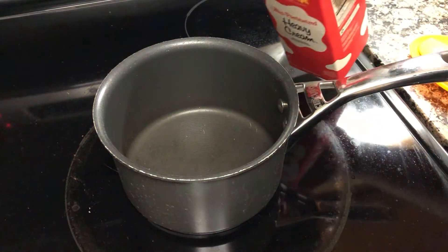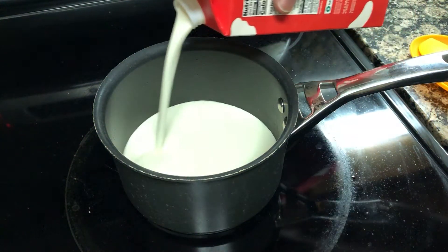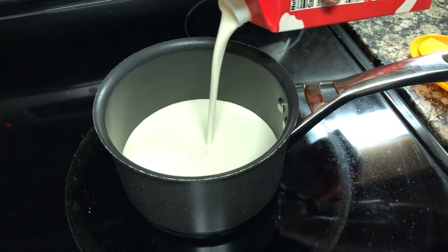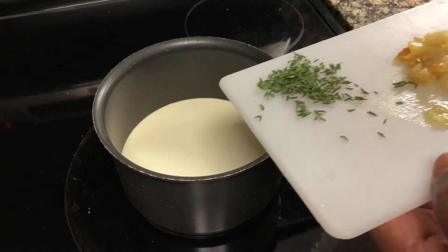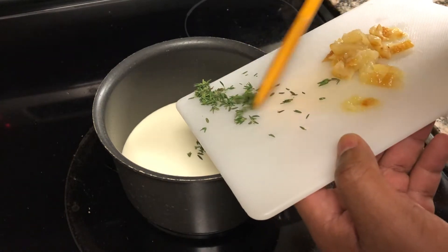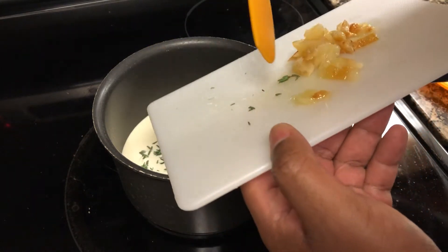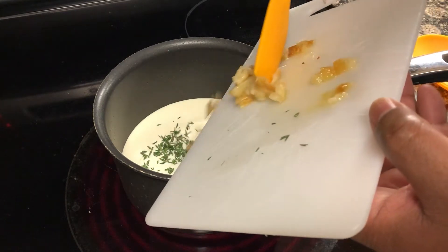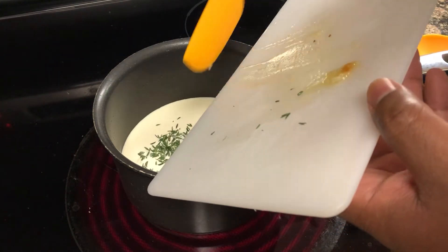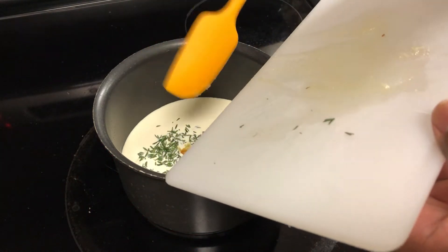We're going to start by, in a saucepan, adding a little bit of heavy cream. That should be enough for now — we'll add more as needed. And to that, we're going to add some fresh thyme, as well as the chopped up roasted garlic that we just roasted in the oven. And I have to say, it is very tasty. It's like garlic candy.